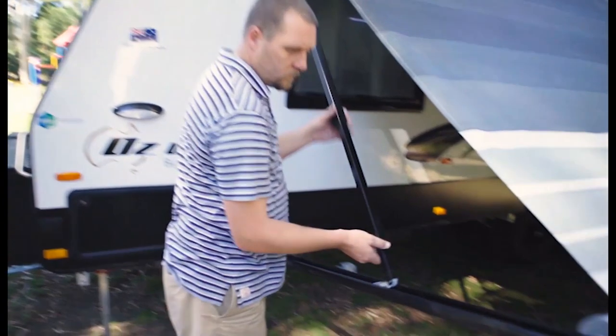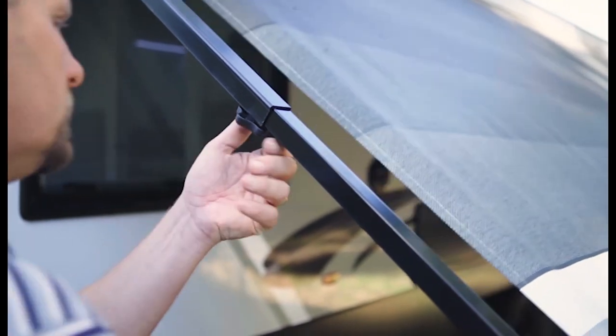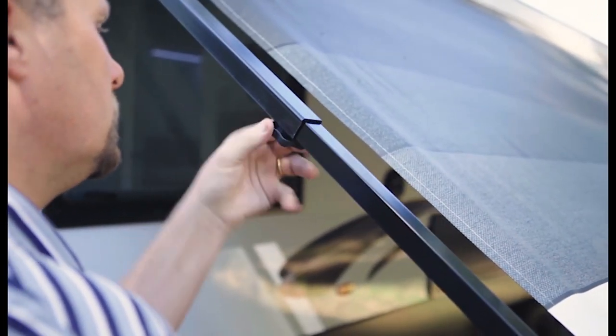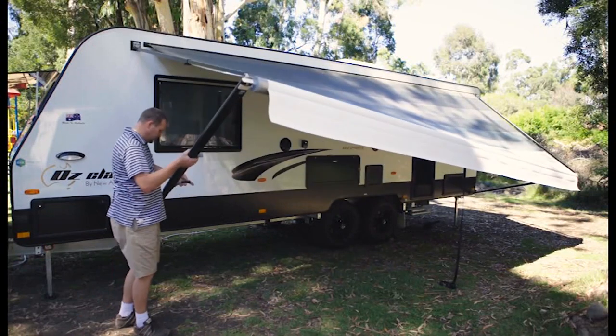Slide the vertical inner arm upwards towards the barrel. Go to the awning arms that run parallel to the awning and tighten the knobs. Now go to the vertical awning arms and release the handle on the side to release the arm to the desired awning height.